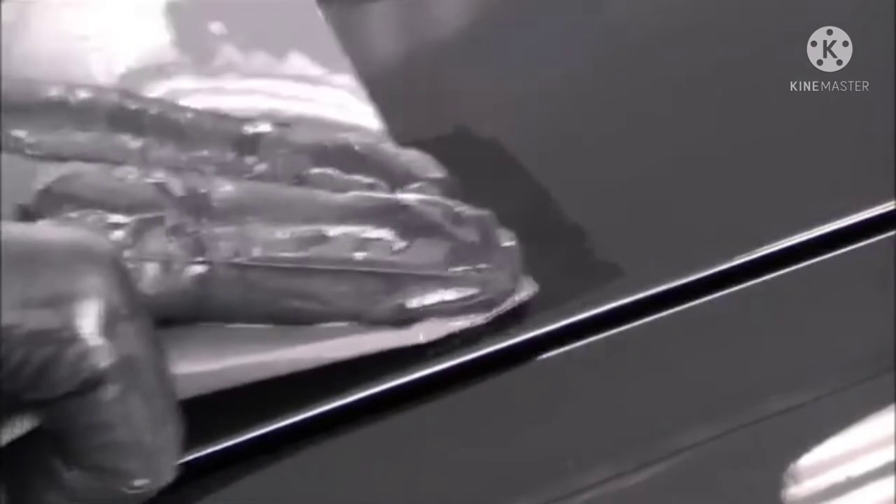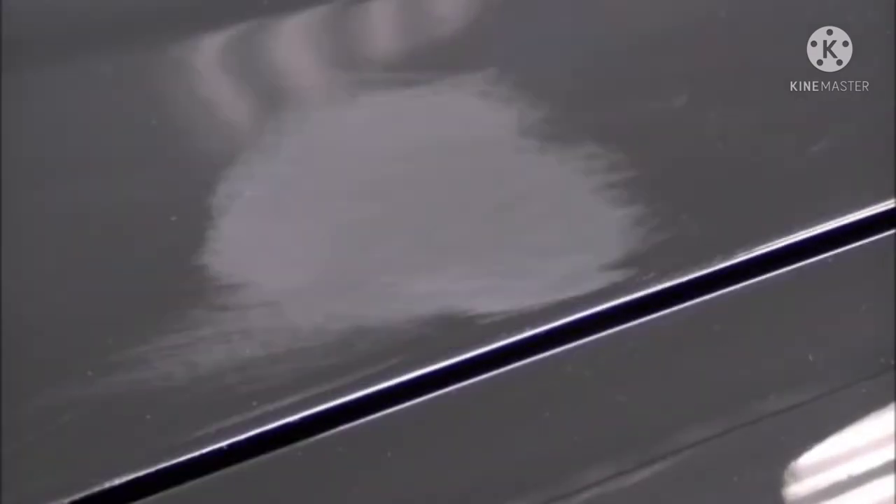So we've got 1500 here wet, just going to go over it real lightly. Once we get to the next step of polishing, it'll bring the shine back up real quick.